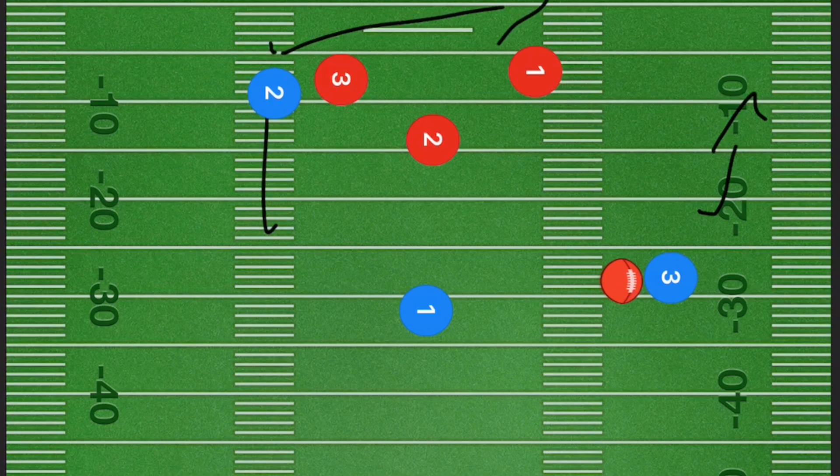Because player two was already going straight, we're now going to have player two popping out towards the right side, and player one going out towards the right side on a 45-degree angle as well. From there, what we are hoping to have is either player one open or player two open downfield.